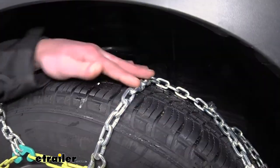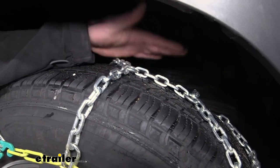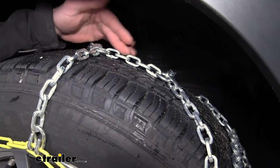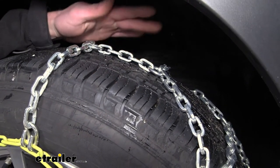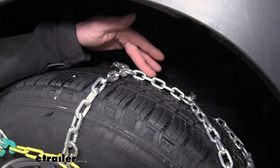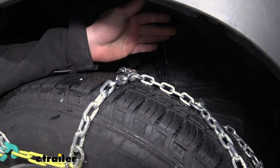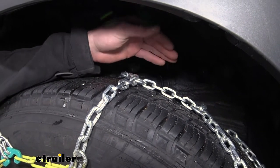So we are going to get some square links here. They are going to be pretty symmetrical and all the same sizes all the way throughout, so they are going to wear away relatively evenly. They are made of a high quality manganese nickel alloy steel, so it is going to resist against rust and corrosion over time, and maybe some of that salt that you'll see when there's snow on the ground.